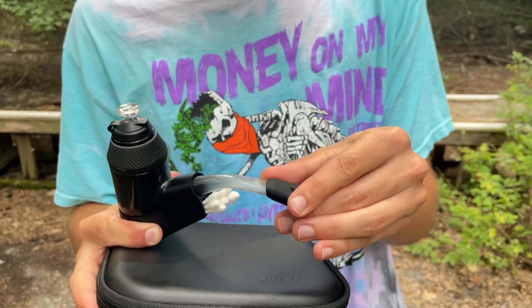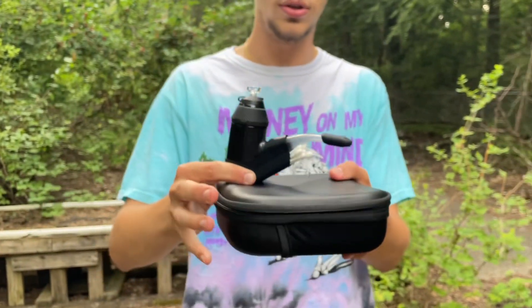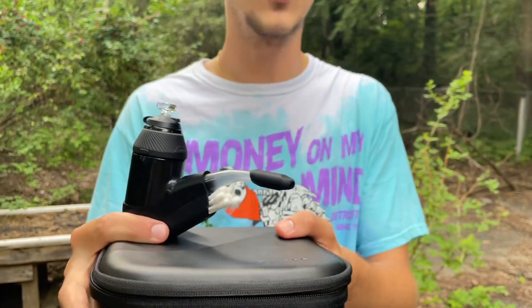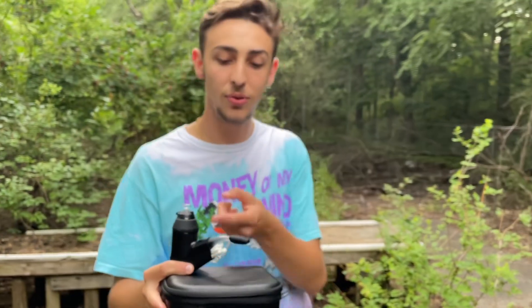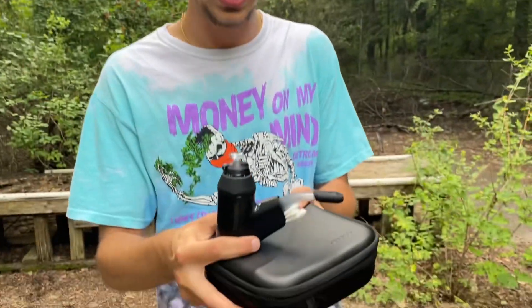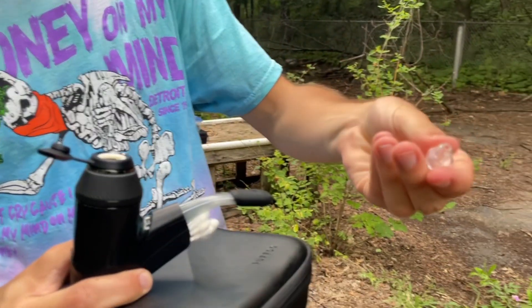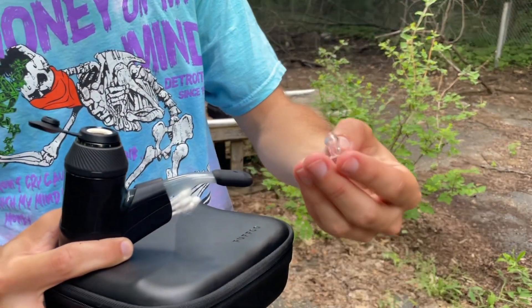The mouth tip gives it a better form factor when hitting it. And if you're a germaphobe, you can take that off — one of your friends could hit it, you pull it off, hit the glass piece, and it's super easy to clean. Makes it way more convenient. The little bubble cap comes out super easy and is super small.